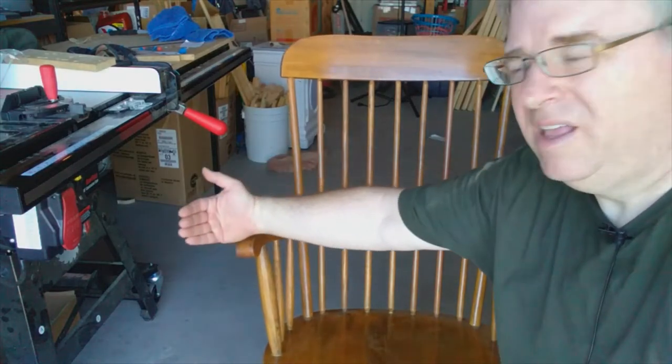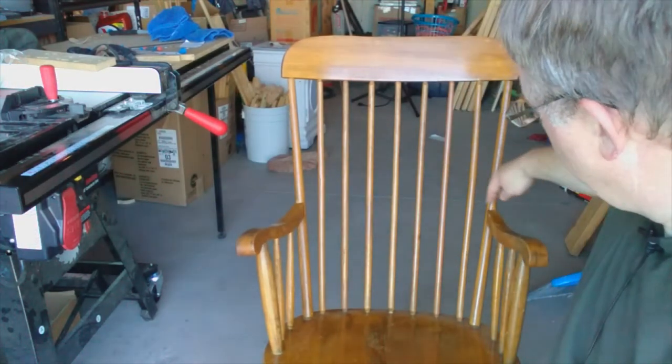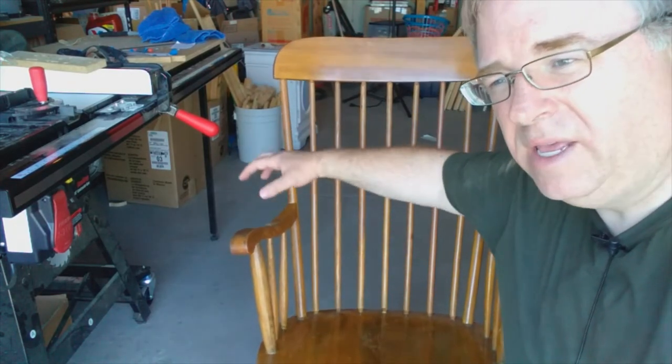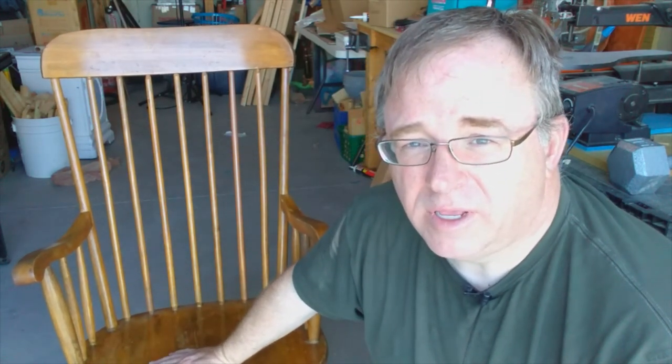While overall I'm happy with the results and how steady the arm is, there's one thing I'm not 100% satisfied with: the right arm tilts out from the chair a little farther than the left arm does. It kind of moves out from the chair a little more in this direction. I think the reason is how I put the pressure on the arm — I put that board across with the weight, and I suspect that weight pushed the arm a little out from the chair. So if you're doing a project like this, it's something to watch out for. Overall it's been a good project and I'm glad I could help keep this chair, which has a lot of family memories, going for another few years.